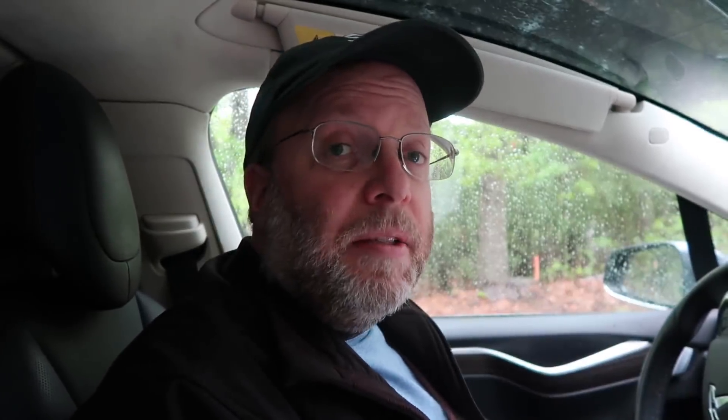The Model X has great auto-dimming headlights. So I thought we'd take both the Model 3 and the Model X out on the road — both back roads and highways — and then compare them so you could see how they stack up. Let's go for a spin in the Model X.